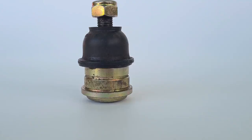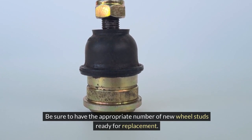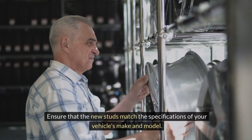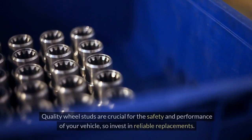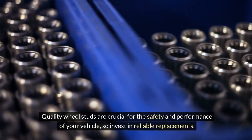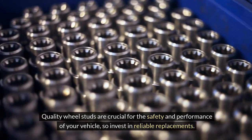3. New Wheel Studs — be sure to have the appropriate number of new wheel studs ready for replacement. Ensure that the new studs match the specifications of your vehicle's make and model. Quality wheel studs are crucial for the safety and performance of your vehicle, so invest in reliable replacements.